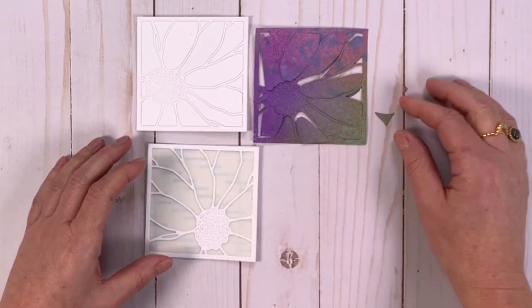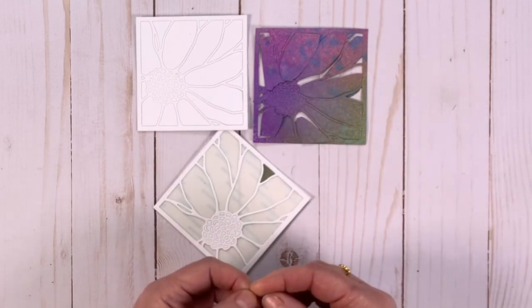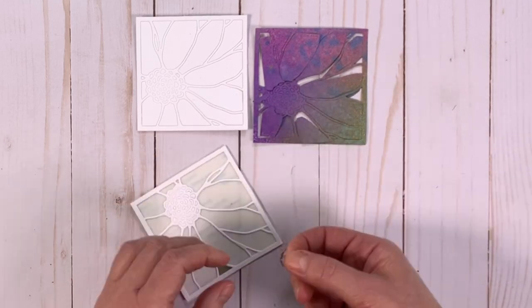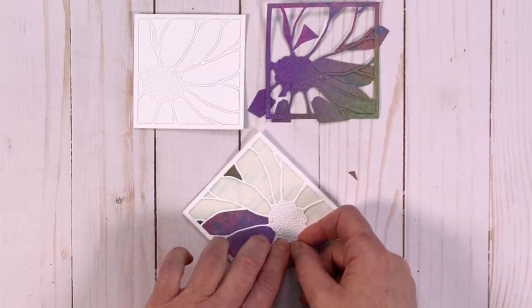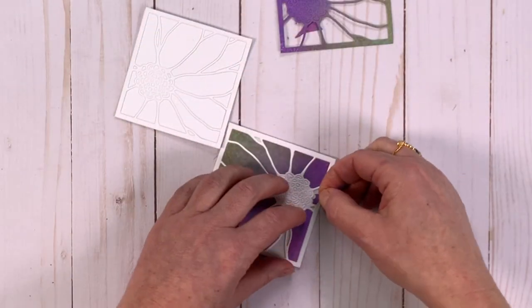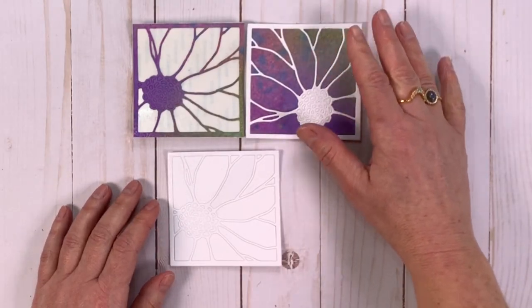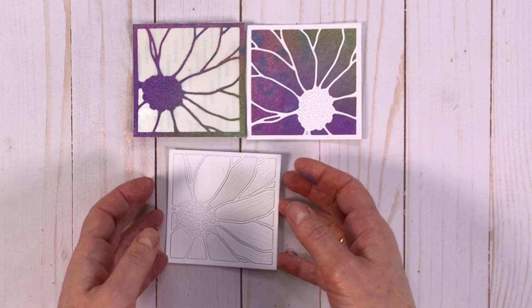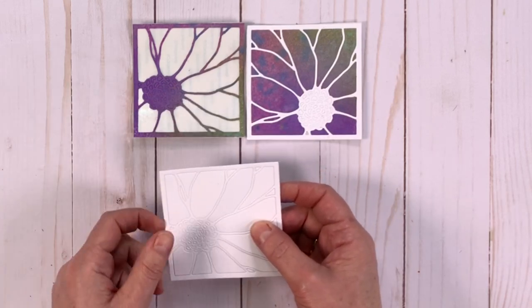Then we build our puzzle and you slowly fill in the spaces. I've put all my puzzle pieces in place on this card and now I'm going to take the remaining white pieces and put them into this card.